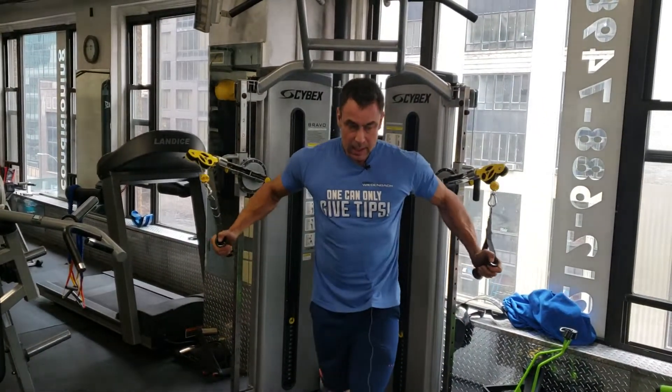The more you get yourself in a position where you're completely locked in and everything is tense, and only your target muscle can work, the more gains you'll get. Mic out.